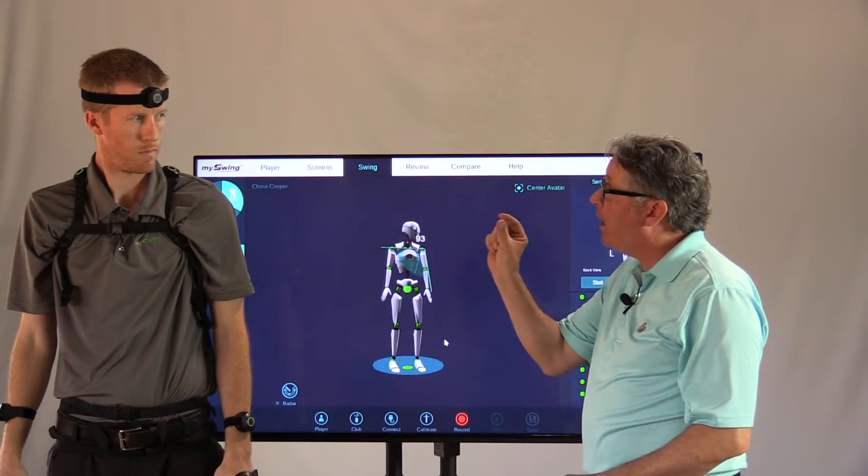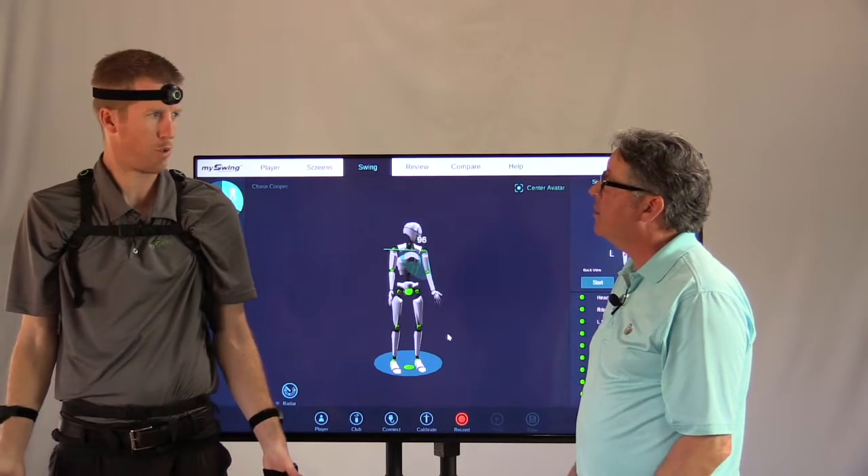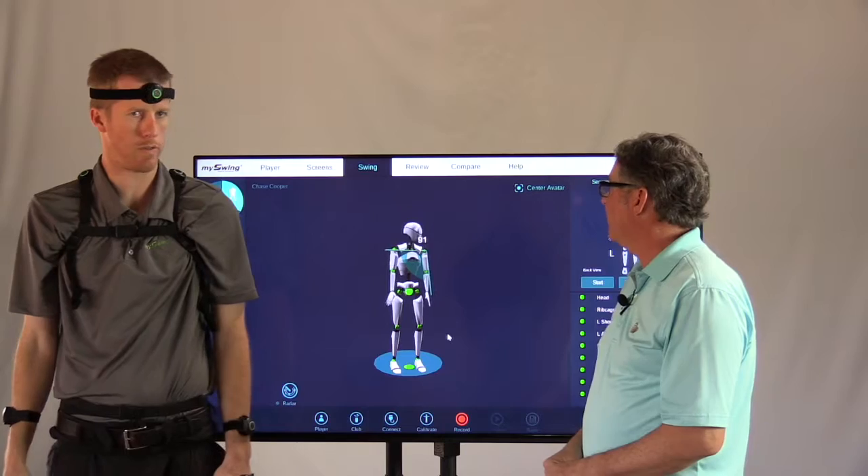That's going to give us a little bit of a — like that Sam Snead squat — up in this area. Stretch, short, and cycle. That's what Dr. Phil Cheatham talks about.